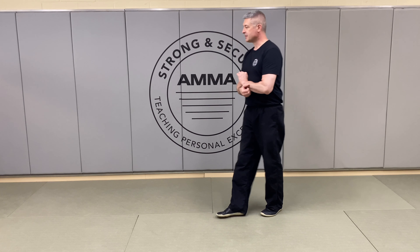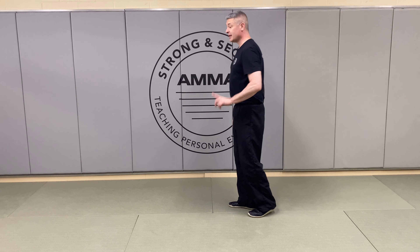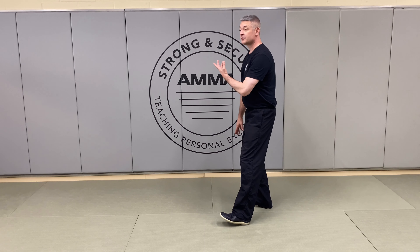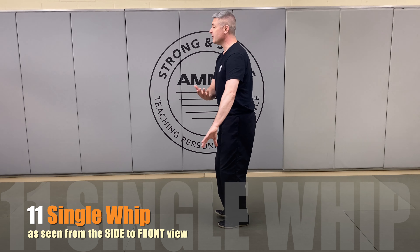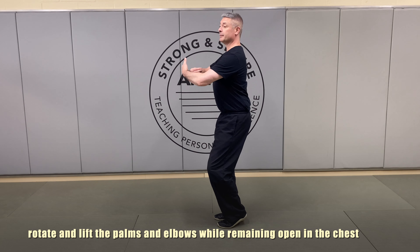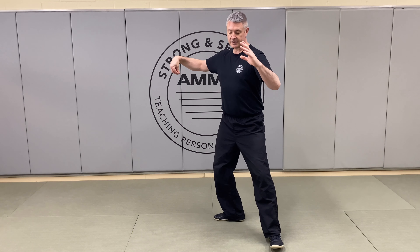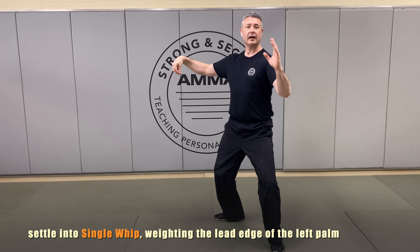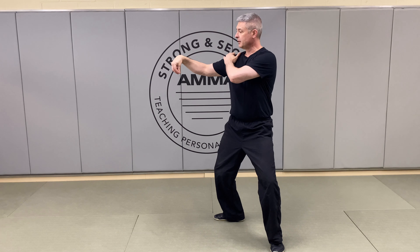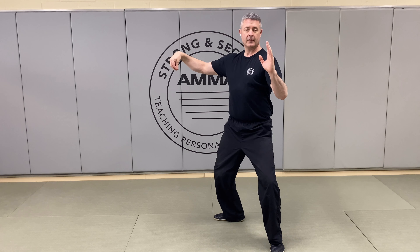One more time, let's take a look at that. We'll assume we're just now stepping into wave hands like clouds number three — bringing the right foot up, crossing those hands over, creating that crane's beak, lifting up, coming out, stepping over, and settling down into that left side while keeping that gentle arc through the right arm. Here we are: single whip number two, looking at it straight on.